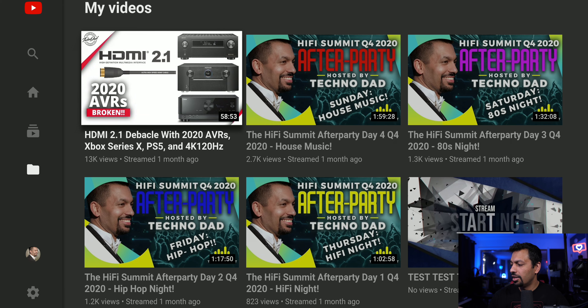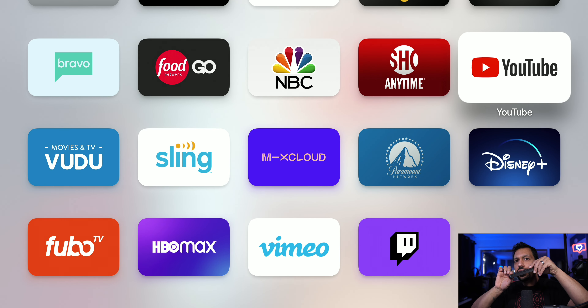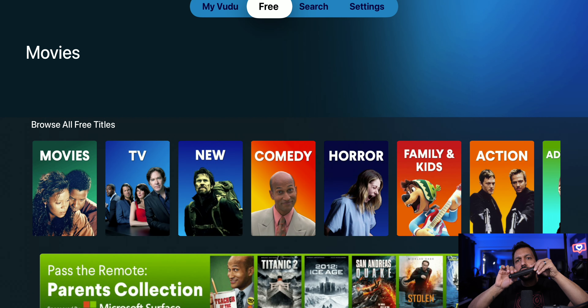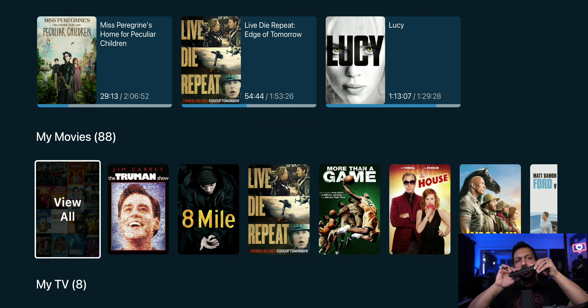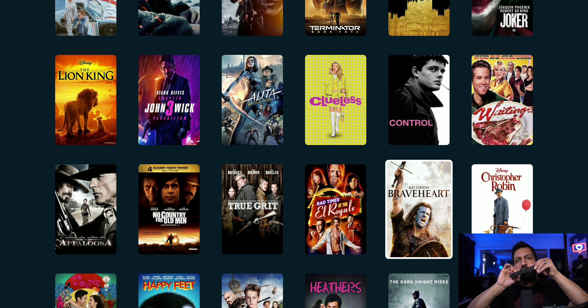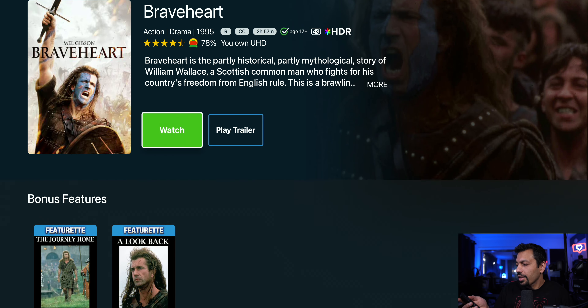Let's go over to Vudu — yep, My Vudu. I can't start playing these movies, otherwise we'll get hit with copyright. Oh, Braveheart! Boom. Yeah, I think this is a no-brainer for those of you that have an Apple TV — whether it's 4K, the 2020, or the older one.